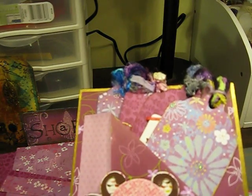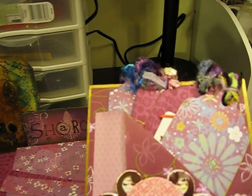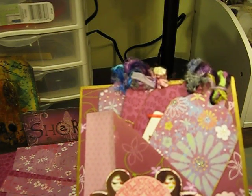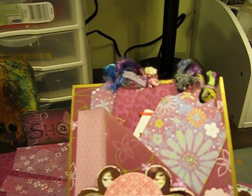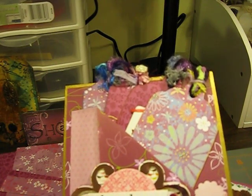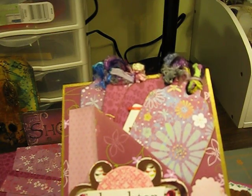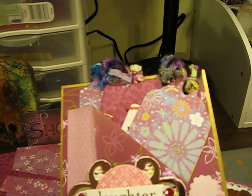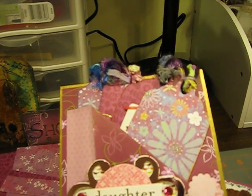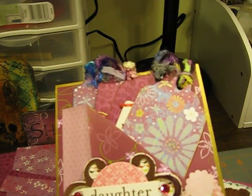Hello, this is Sharon and today I'm sharing the pages that I did for Somer Thompson. Sarah at KACZSK had asked for volunteers to put pages together for a mini album.